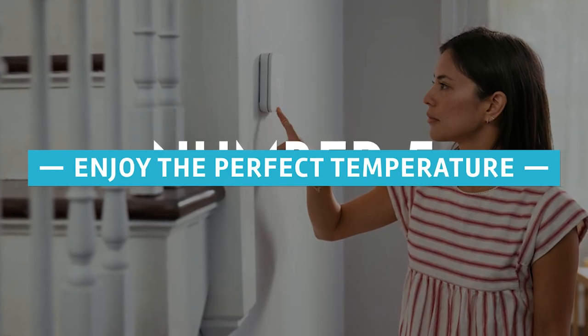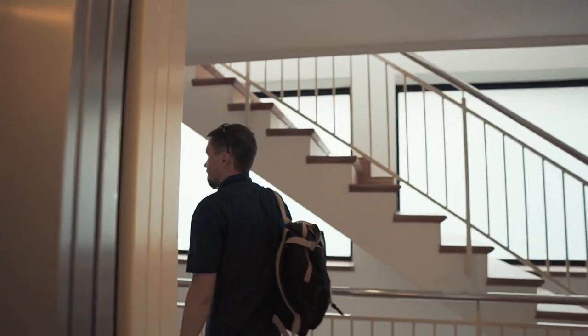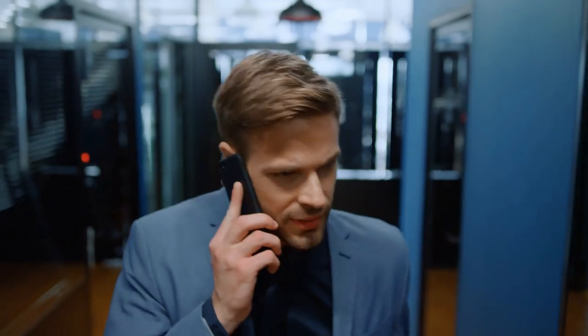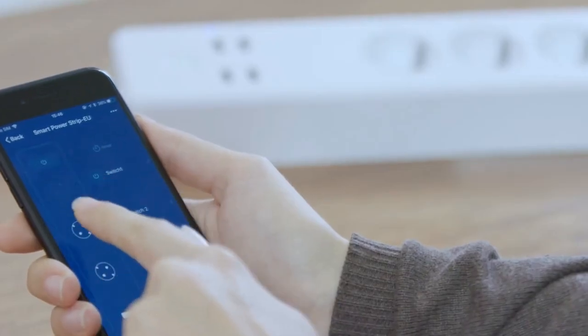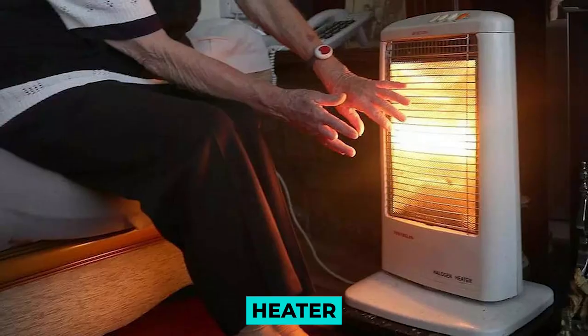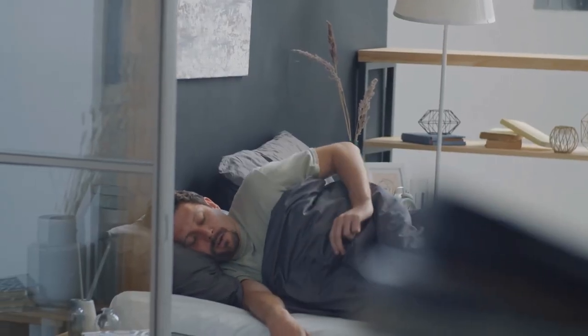Number 5: Enjoy the perfect temperature. Have you ever hoped your air conditioning would magically turn on on a particularly hot day so that your home would be comfortable to enter? Or that your heater will automatically turn on 20 minutes before you wake up in the morning? What if unexpected visitors show up — your mother calls while you're still at work to say she'll arrive an hour before you? With a smart plug, you may program your appliances to turn on and off at the ideal time, whether it's summer or winter, so you can enjoy coming home to a comfortable temperature after a long day at work.